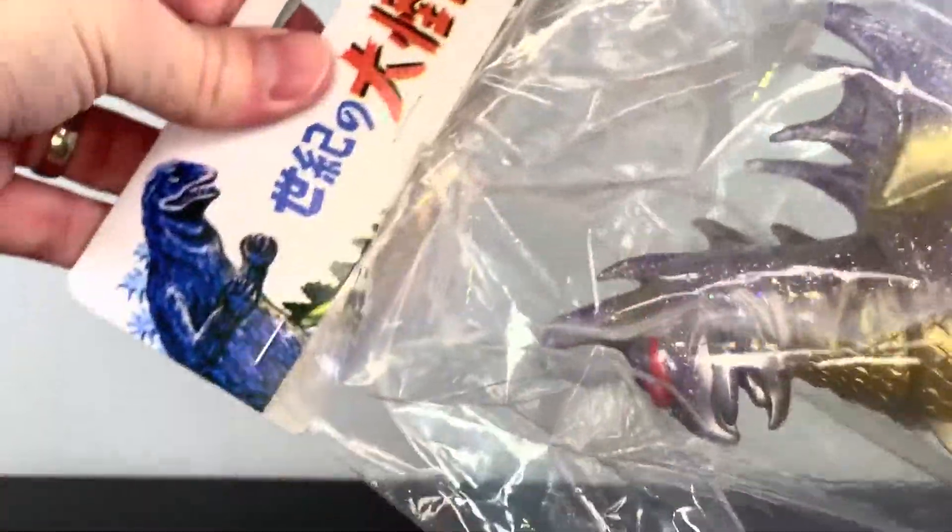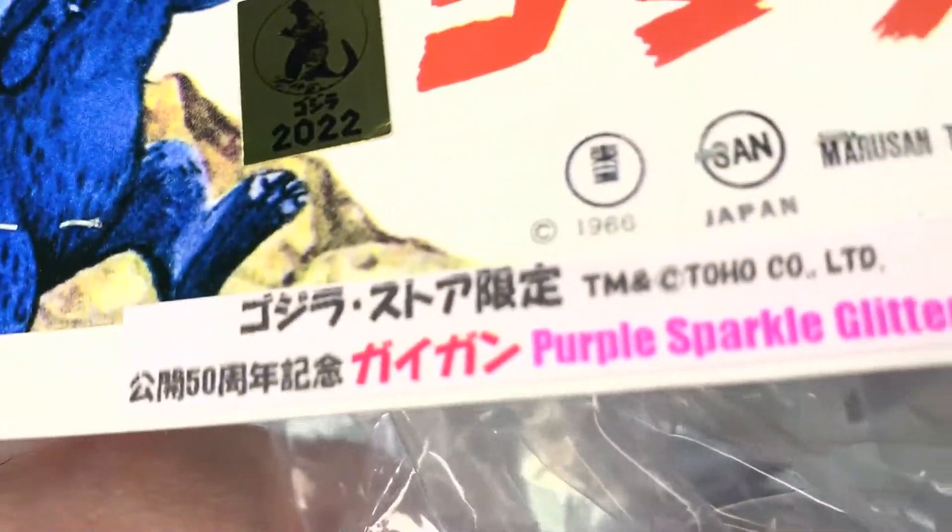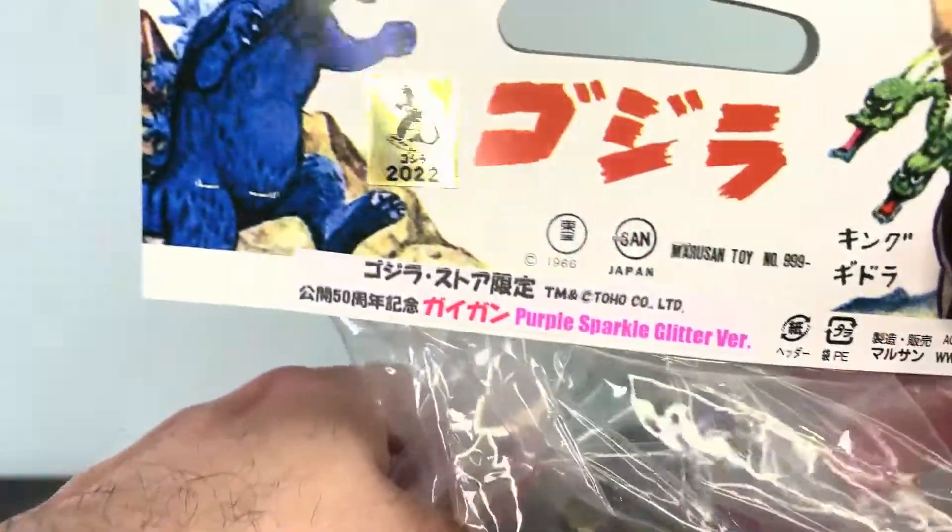What up, folks? I am UltraZilla, and today I have to review the Marusan Gigan 50th Anniversary Godzilla Store Exclusive Purple Sparkle Glitter Version.